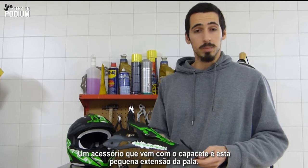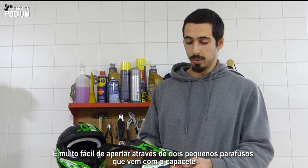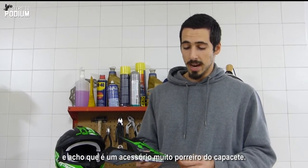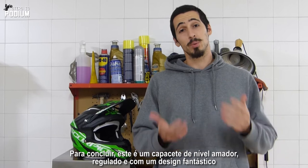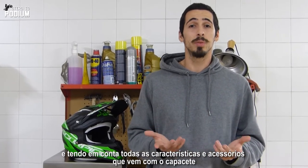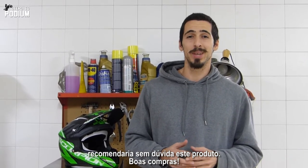Something that comes with the helmet is this little visor extension. It's really easy to bolt on with simply two little screws that come along with the helmet as well. And I think it's just like a really cool feature. To wrap it up, this is an entry-level helmet, road legal, with a great looking design, and taking into account all the features that come along with the helmet, I would definitely recommend this product. Good shopping!